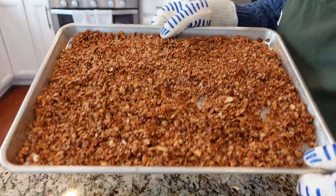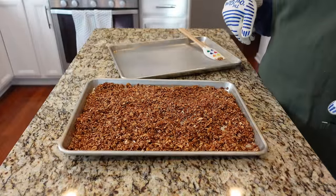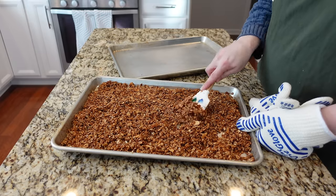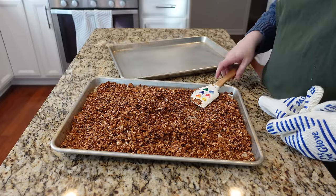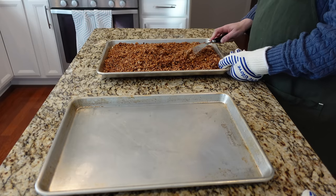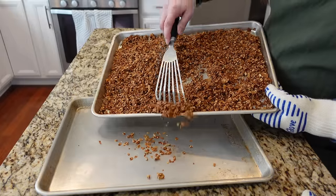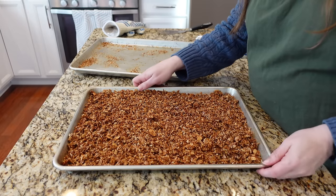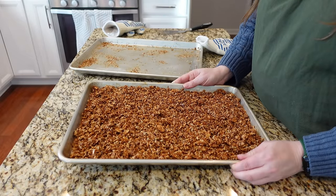Look at how nice and toasty brown that got! It took me pretty much exactly 50 minutes and I stirred every 15 minutes with the addition of five minutes at the end. I didn't want to go much browner than this. You can see it's already starting to cool and get crispy, but the recipe advises removing it to another pan to let it cool completely. Once I get it removed you can see it's starting to clump - I'm supposed to keep stirring it so it doesn't do too much clumping. I have to let this cool completely before I add my final ingredients.